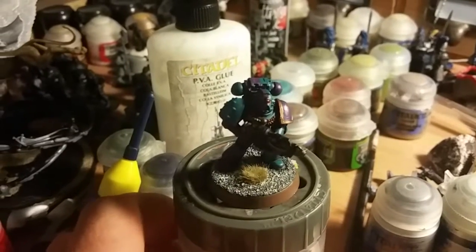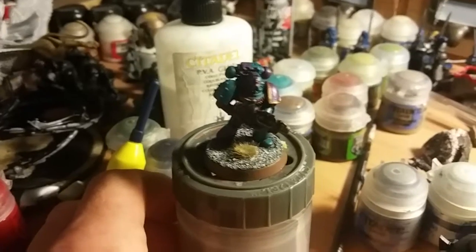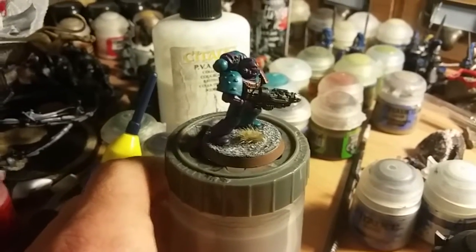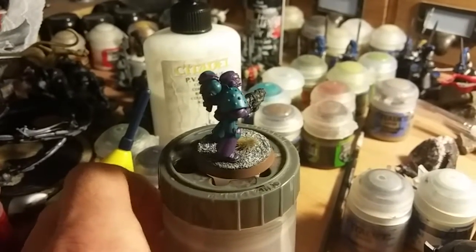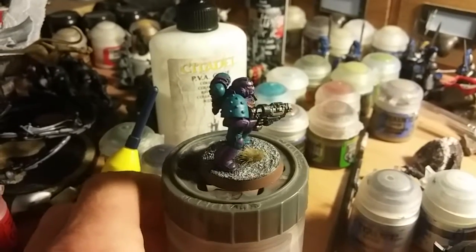So yeah, going in the competition today and hopefully I might win. And if I don't, I've enjoyed painting this model and I will be doing probably a little squad in these colors. Thanks for watching!